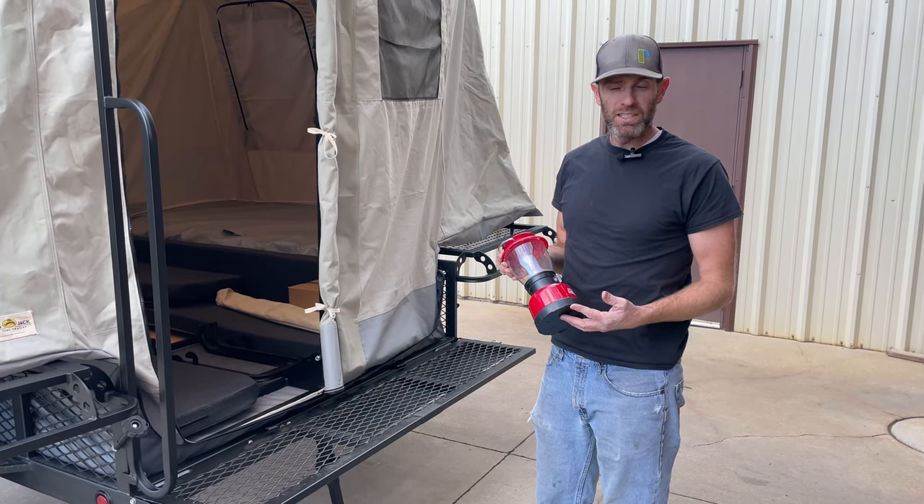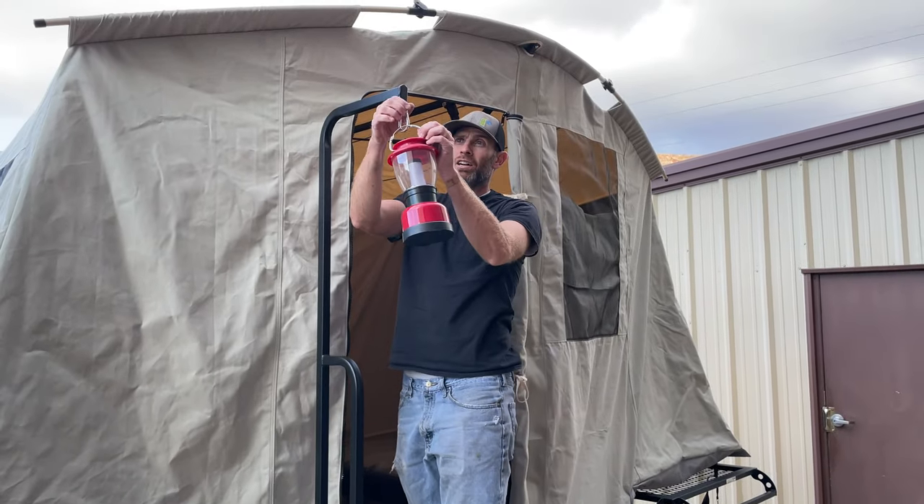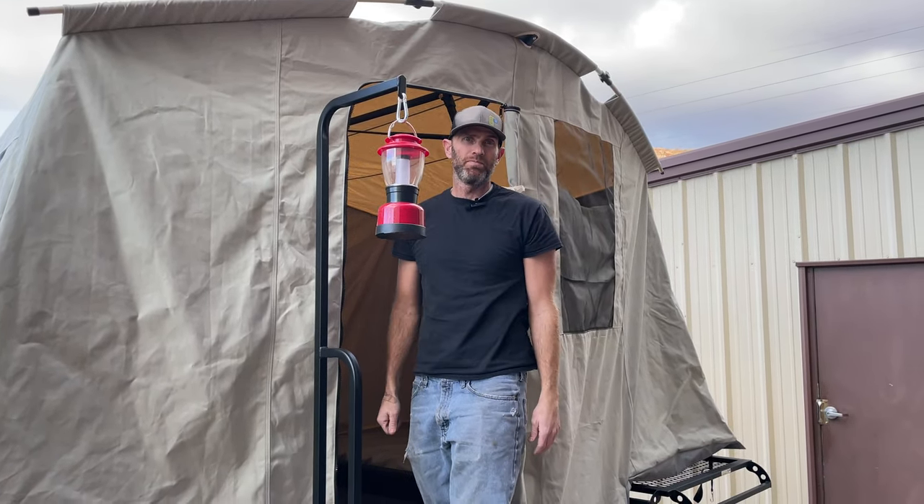Now that our lantern post is installed, it makes a great handle and a great place to hang a light source.